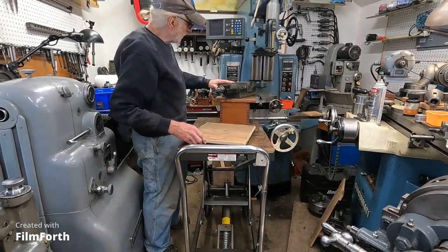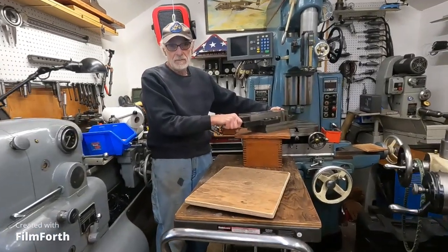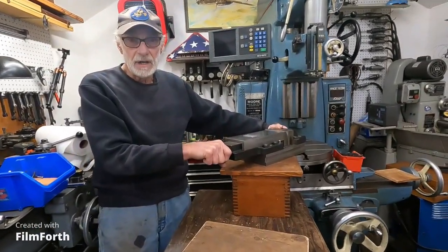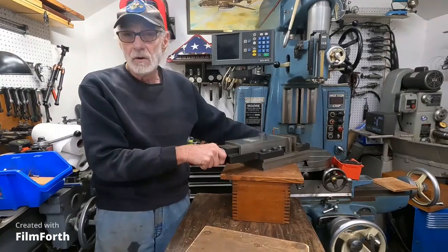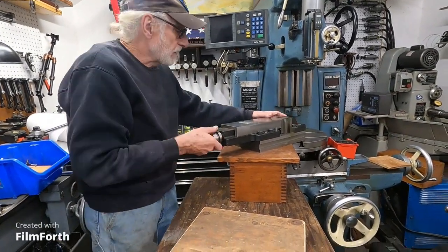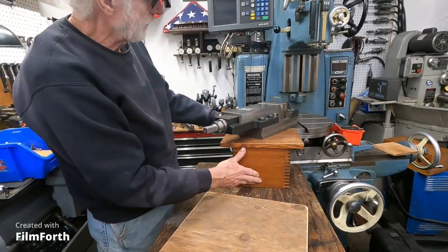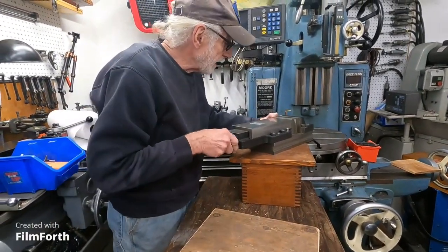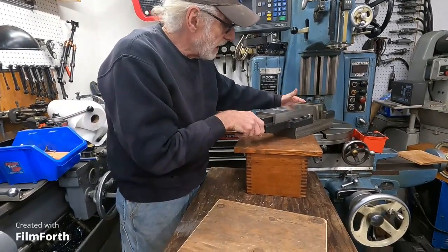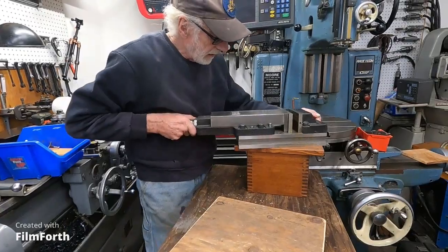What I'm going to do — this vise here weighs about a hundred pounds, and it's very, very heavy, and you don't want to drop this, and you don't want to hurt yourself with it. So I can raise it up. I got this little box here that I can set it on, and I can slide it onto this rotary table, or slide it off like that.